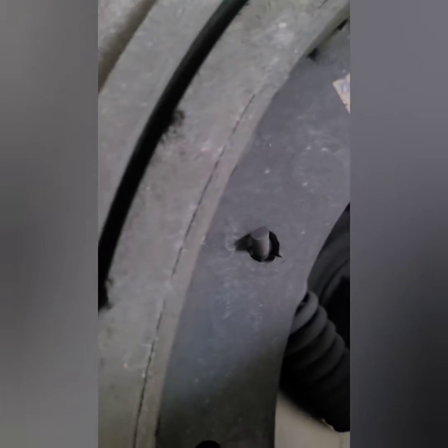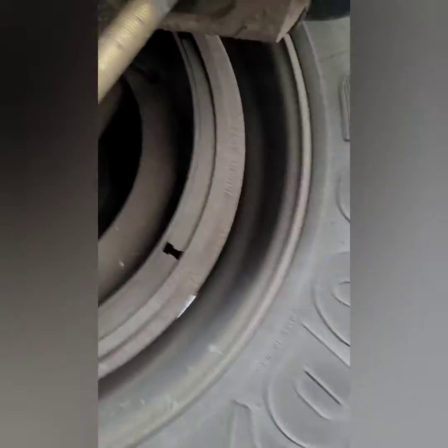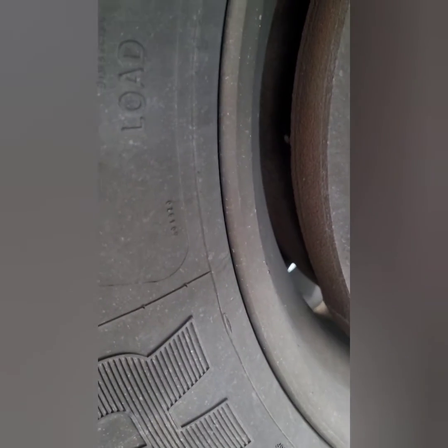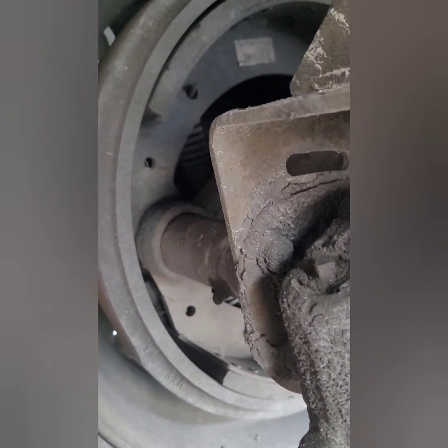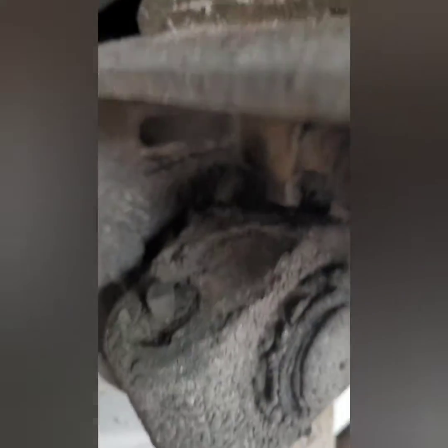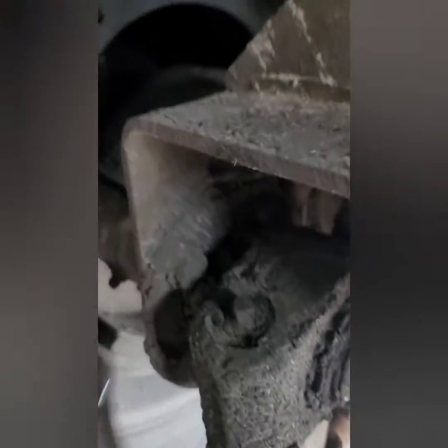Look at that big old gap right there — I don't think it's supposed to be like that. I need a Crescent wrench; I need to go get my wrench because that's not a 7/16.